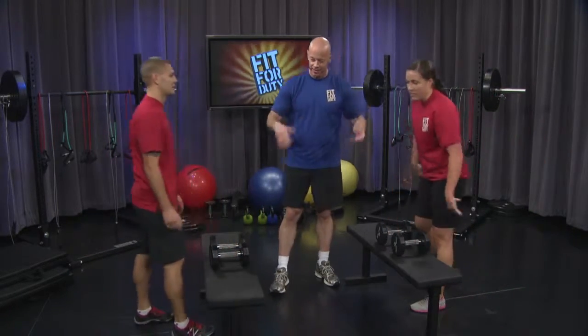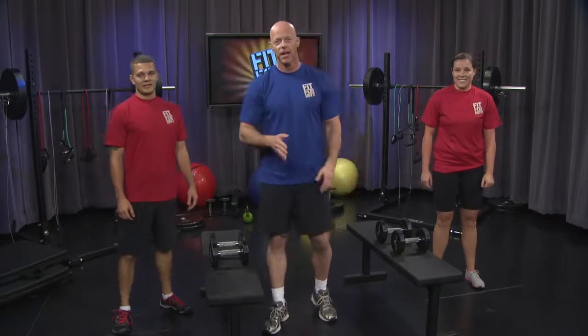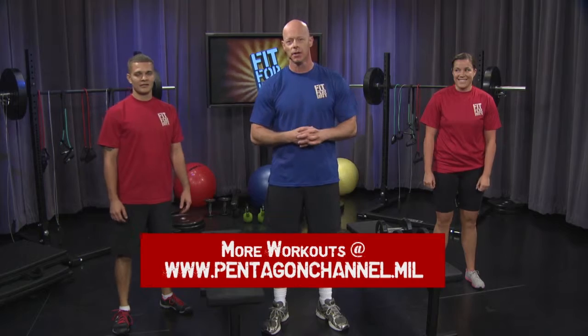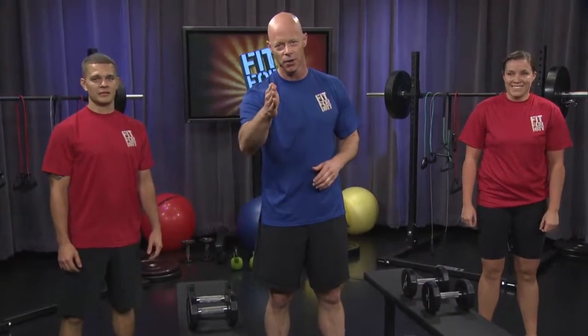Shake it off. How do you feel? You should feel good. And if you stick to this, you're going to find that your muscular endurance and your aerobic conditioning are going to be at a new level each time. Stay the course.